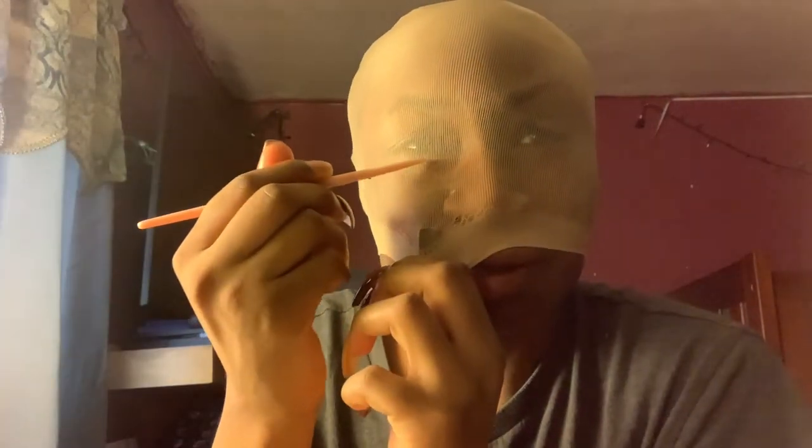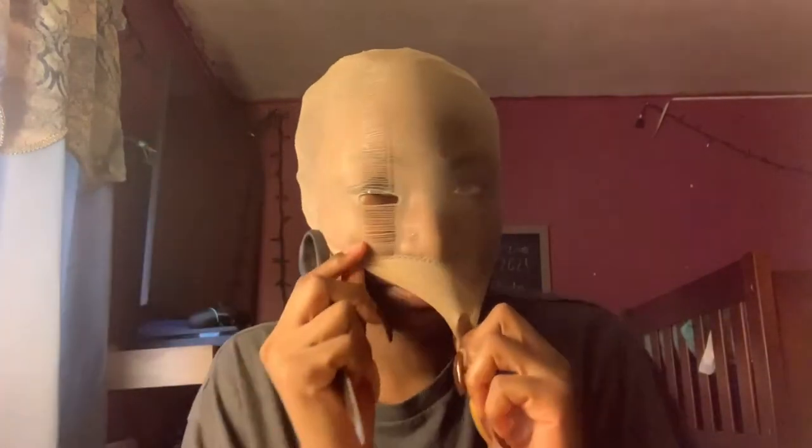I don't like this. I'm gonna get scissors — actually I'm gonna use my razor. I don't know if this is a good idea. Maybe I should get scissors instead. I forgot I needed this. I don't like how it started to rip up there.